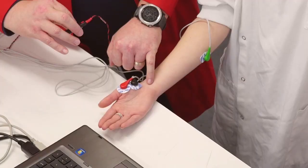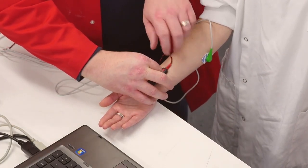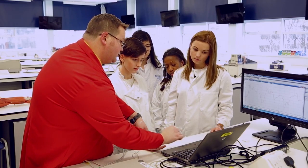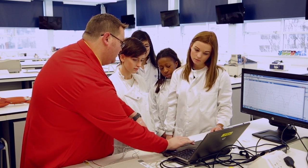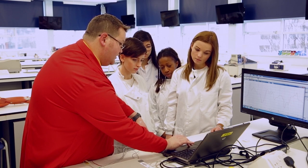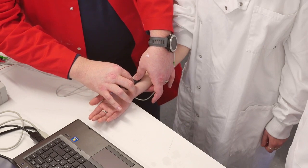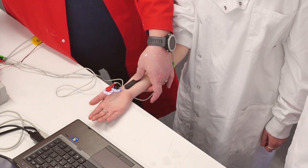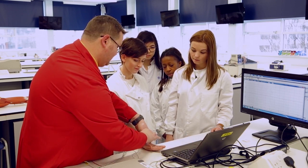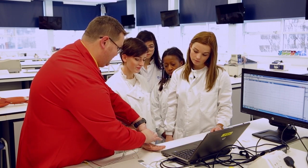We'll find the median nerve and place our stimulating bar where we know that track should be. We've got our amplitude set to about 12 milliamps and our duration is about 0.05 milliseconds, and we should — if we can find the nerve — get a nice stimulus. Obviously because we're talking physiology it's not always that easy to find the nerve.